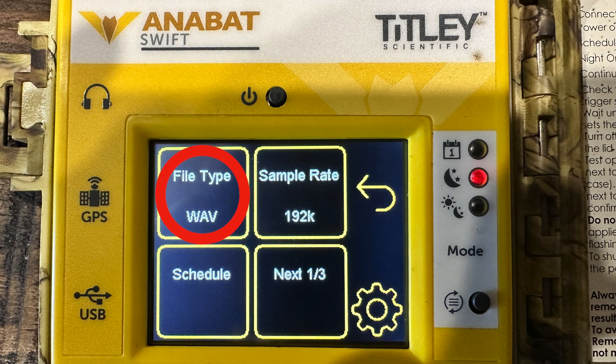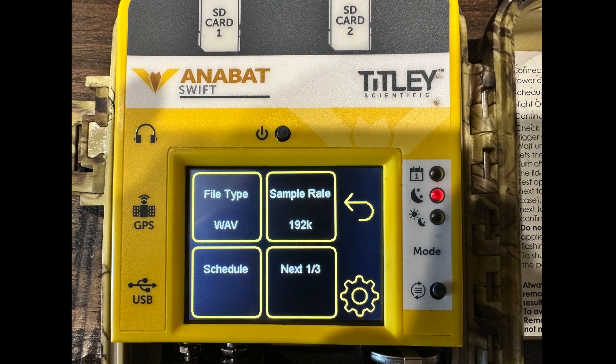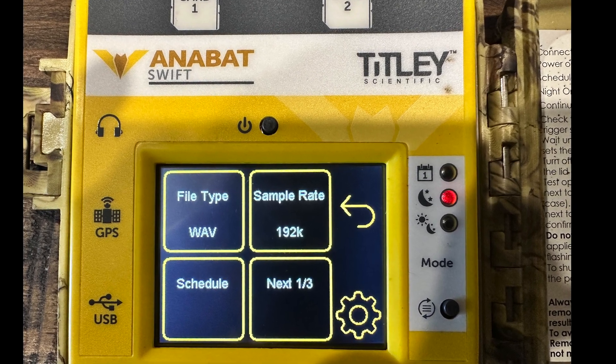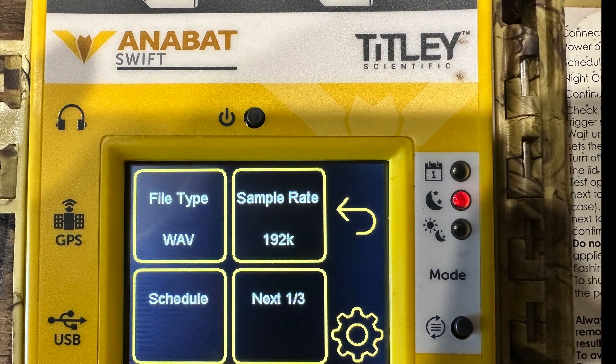File type — WAV allows for full spectrum recordings and is the industry standard, so choose WAV files over zero crossing. Sample rate — all you need to know about the sample rate is that it determines the frequency range that you can record. The highest frequency that you can record will be half of the sampling rate. The downside is that a higher sampling rate consumes more storage space, so you don't want to set the sample rate higher than you need.